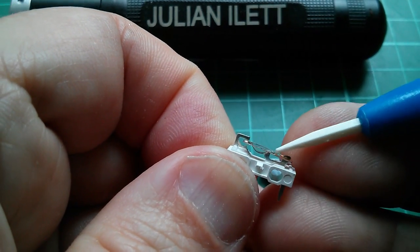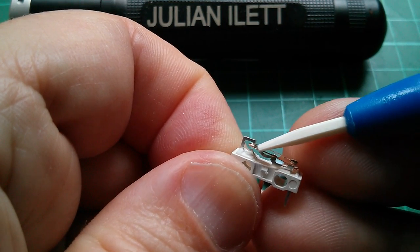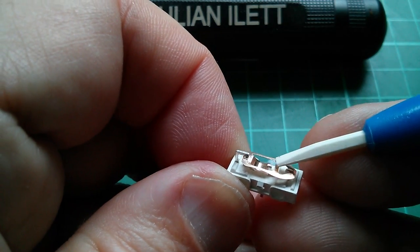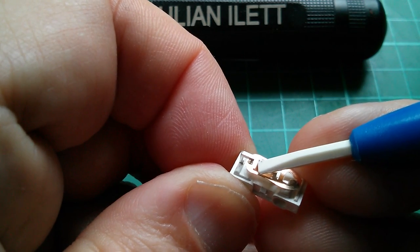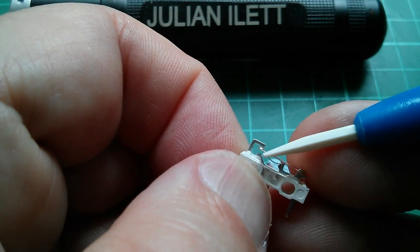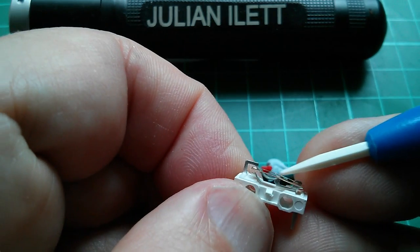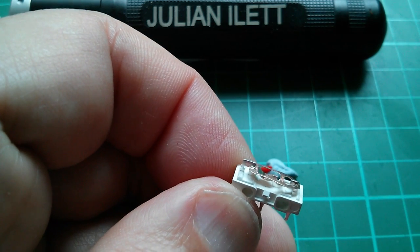This does look like a very cheap micro switch. Normally you'd expect to see a sort of domed thing in here with plating on it. I don't know what the metal plating is, but this just seems to have brass or copper. There doesn't seem to be any sort of plating on the top or bottom contact, although there may be an insert there. It's probably not copper because I'm not sure copper is very springy.